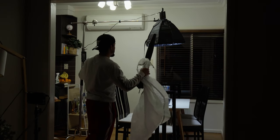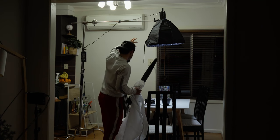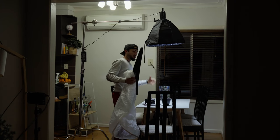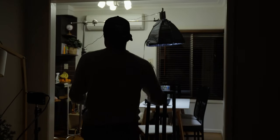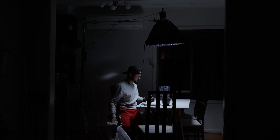I needed a modifier that I could control more, so I brought my 60 centimeter softbox and put a grid on it so it would only affect my face on the front side and the table. Everything else would go dark. As you can see now, it's only affecting my face, bouncing to the table and back towards my face, so it lit up while the rest of the room stays dark.